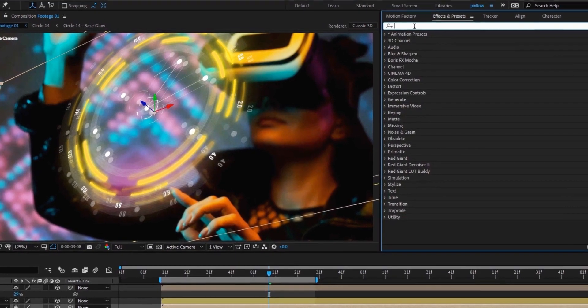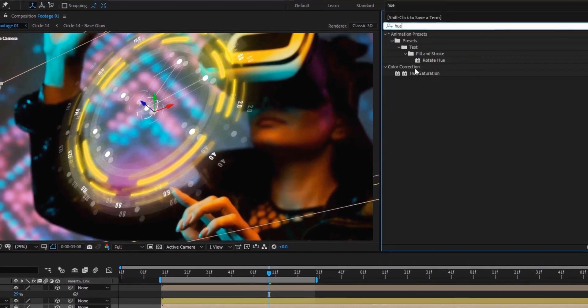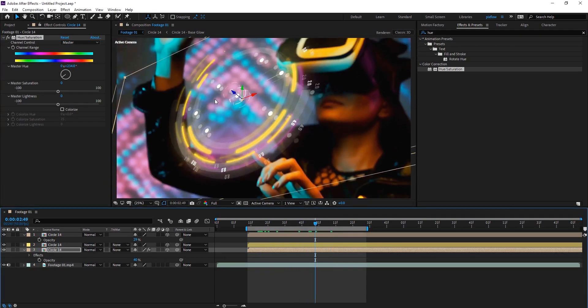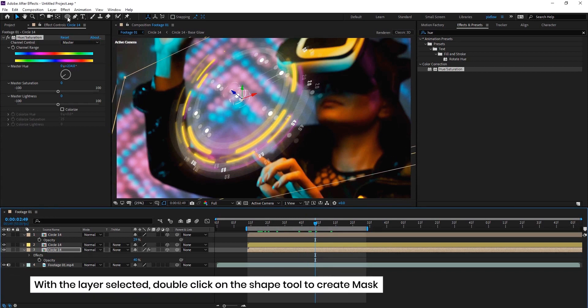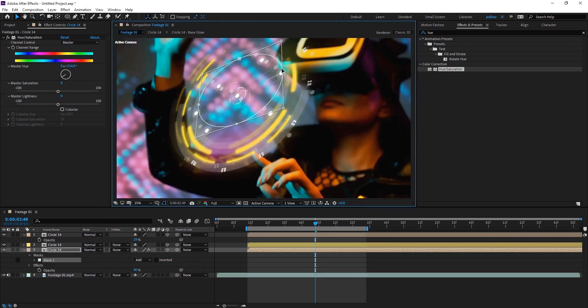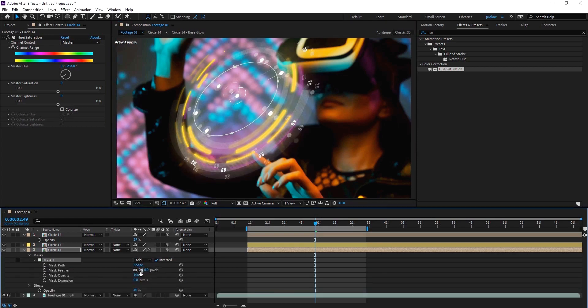Now let's add the Hue/Saturation effect from the effects panel to the third layer and change it to purple to match it even more with the footage. As you can see, there are too many points inside the circle and it looks messy, so I'm going to use an ellipse mask to cut them out from the third layer. Then I invert the mask and increase the feather — you can see the center is more clear now.